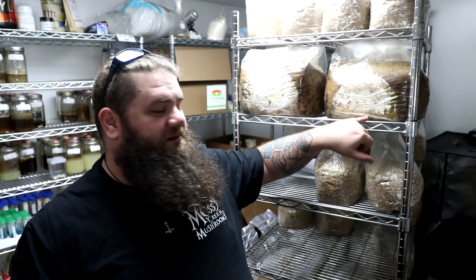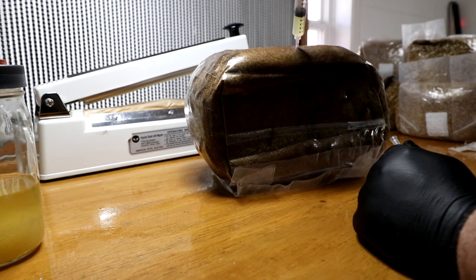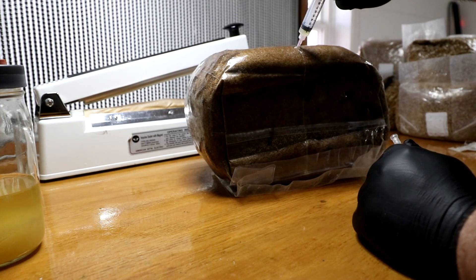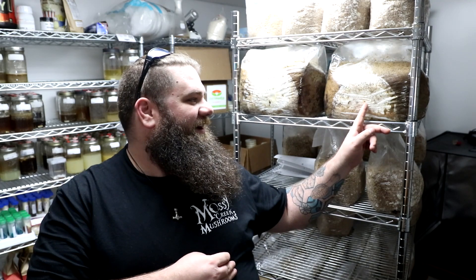These right here behind me are test blocks. This entire shelf behind me — there are a few more back there — that was liquid culture direct to bulk substrate. You can see the circles where we just injected, right about there at the bottom. It was just 10 cc's — one 10 milliliter syringe of liquid culture to a pasteurized block.